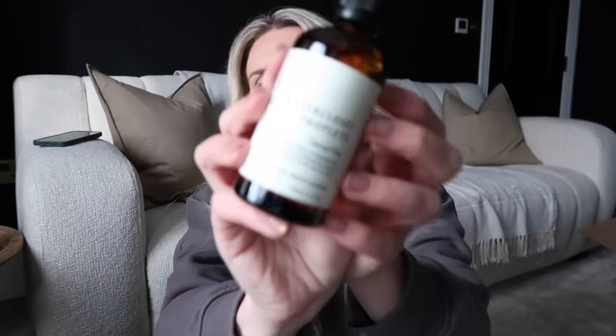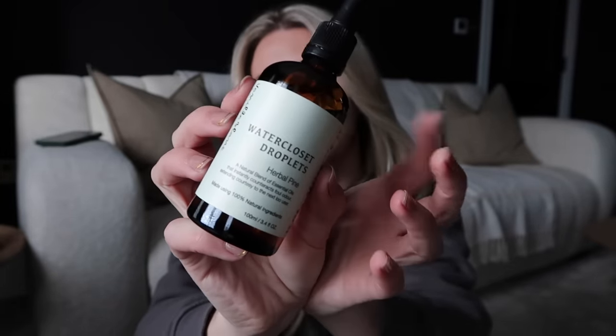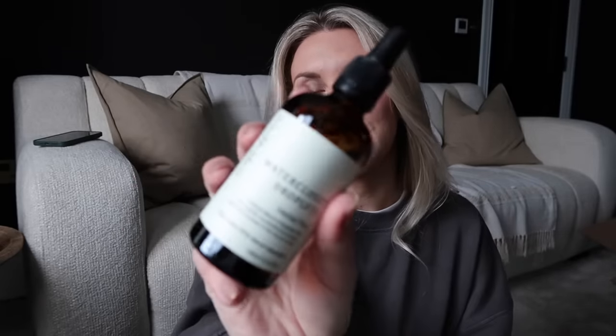This is a funny purchase — it reminded me of the Aesop ones but I saw it recommended on Amazon. These are called Water Closet Droplets in Herbal Pine — they do loads of different scents. Pine was calling to me especially since I use Harpic pine toilet bleach. Essentially they're little drops of essential oils you pop in your toilet before a number two to mask the smell, or just to make the bathroom smell amazing. These ones have cypress, pine needle, and eucalyptus oil.